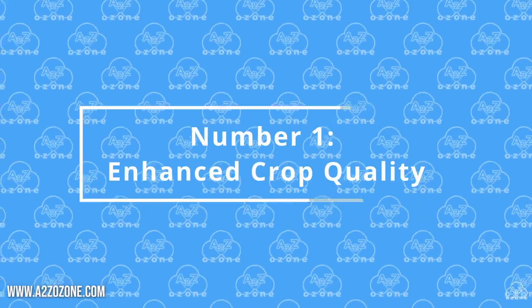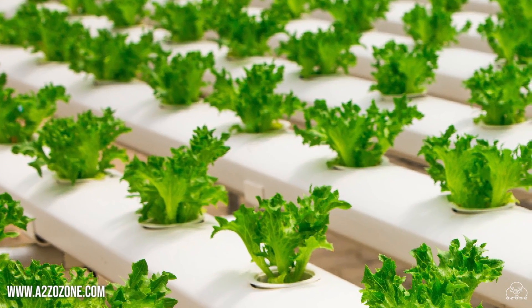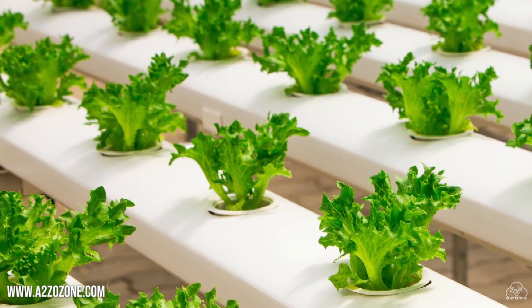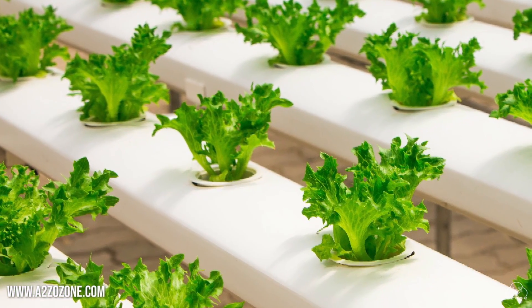Number 1: Enhanced Crop Quality. The use of ozonated water in hydroponics can lead to higher quality crops due to reduced disease pressure and improved nutrient availability.